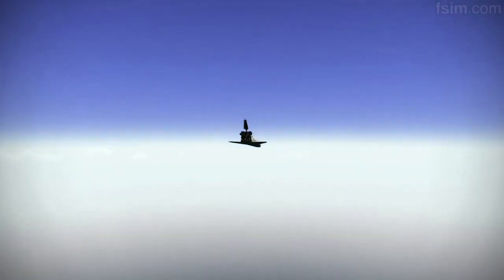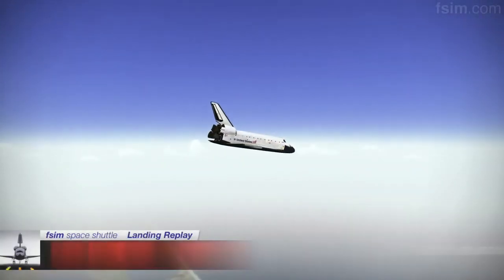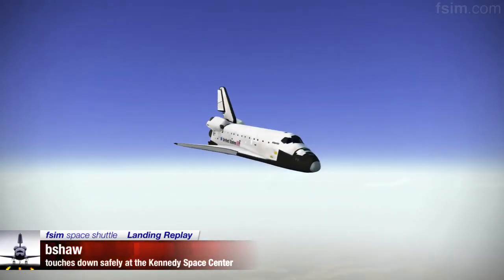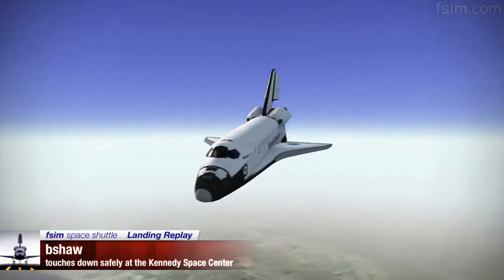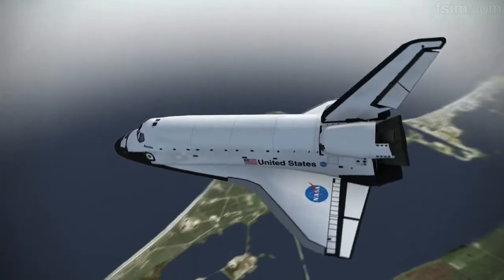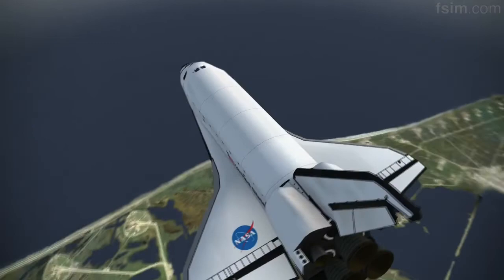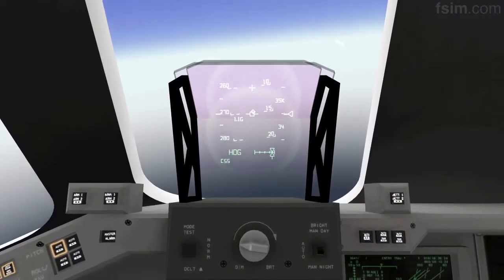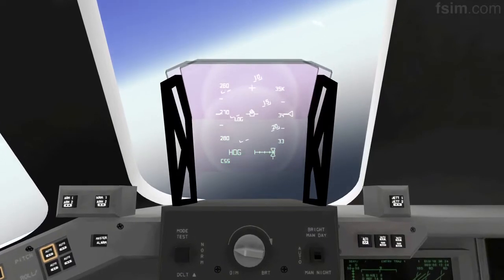About 20 seconds to a right-hand roll. Atlanta, Houston, you're on energy approaching the hack. About seven seconds to a right-hand roll. Three, two, one. Rolling to the right.